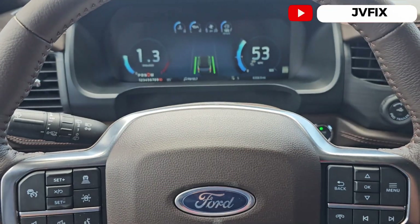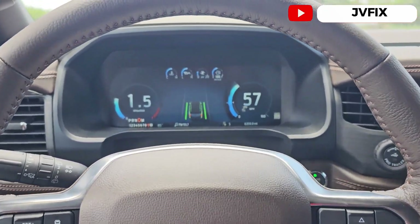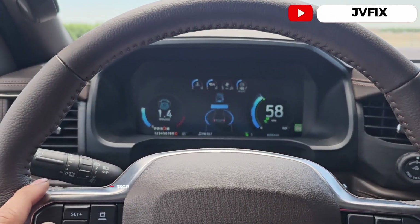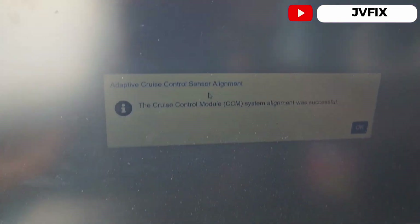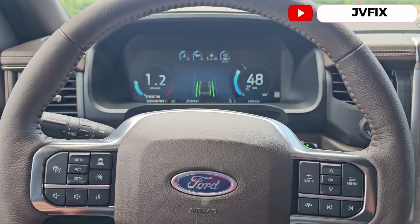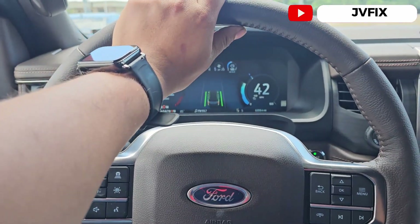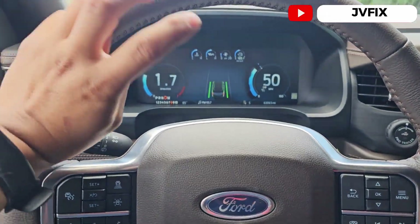I've been driving the truck for about 20 minutes and the light is already off — there we go! We have full control now. The truck is driving nice and we successfully completed the cruise control alignment procedure. This is how you align the cruise control on a 2024 Ford Explorer King Ranch edition. Please subscribe, comment below, and I'll see you on the next episode — JB Fix out!